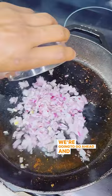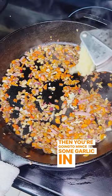Then you're going to mince some garlic in there as well, hit that for 30 seconds, then you're going with one cup of yellow rice — taking it back old school.